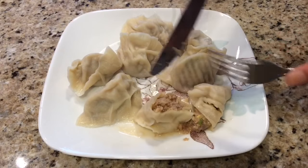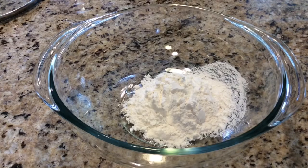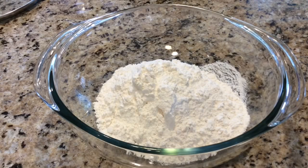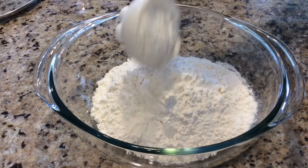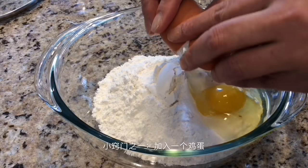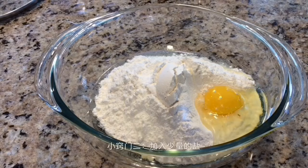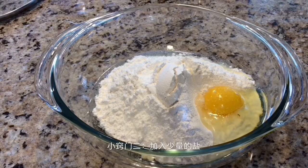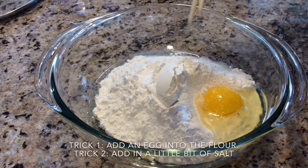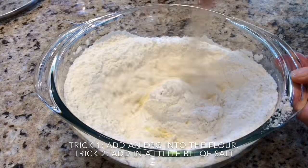Okay, let's make a dough. I use three cups of flour — it's good for three to four people. Put one egg into our flour, and a little bit of salt. The egg and the salt we add in will make our dough soft and silky.